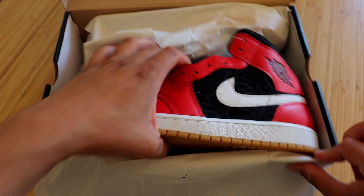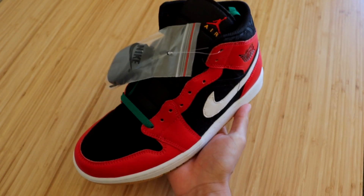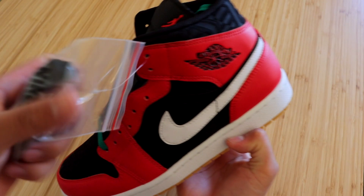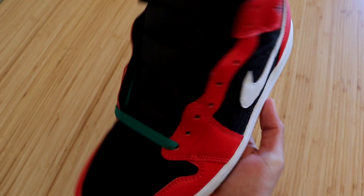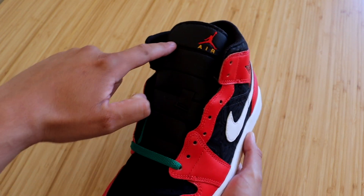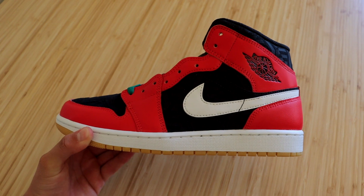Opening these up, we get some white tissue paper — and here they are, the Jordan 1 Mid in the Christmas colorway. These sneakers come with an extra pair of all-black shoelaces. Something you'll notice right away is that the shoelaces are not laced up, which is uncommon for Jordan 1 Mids — normally just the highs are left unlaced.